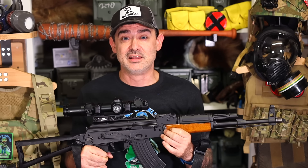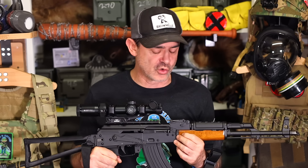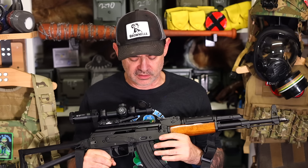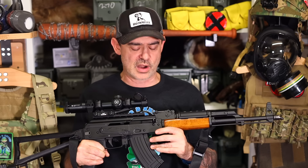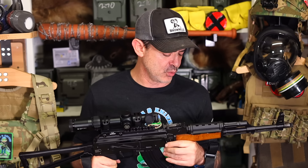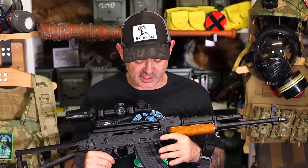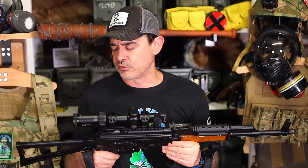The 7.62x39 is way more devastating than the smaller 5.45 round, so it's a great round, and if you have to, you can use it for bear protection. For hunting I suggest a smaller mag — like a 10-round. This is a 20-round mag, but hunting I'll probably use a 10-round. Here in Alaska we can use what we want, but if I want to go prone, a 10-round mag would be better.